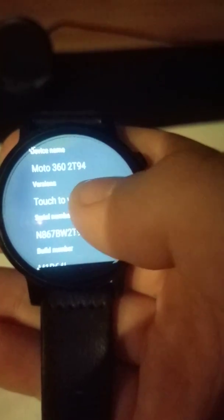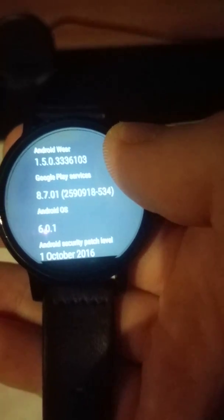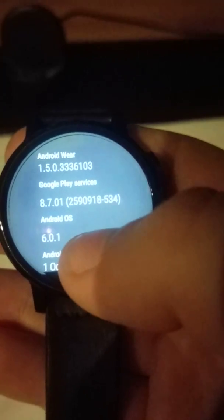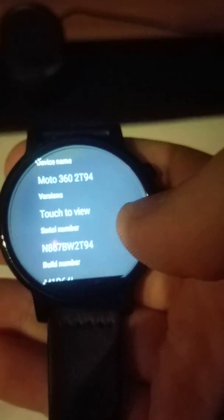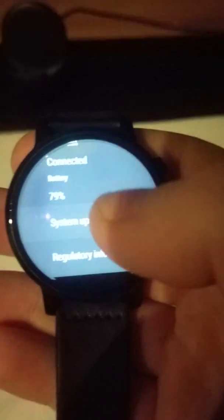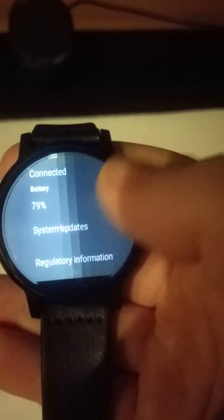The current version is 1.5.0. Let's check the latest version — go to System Updates.